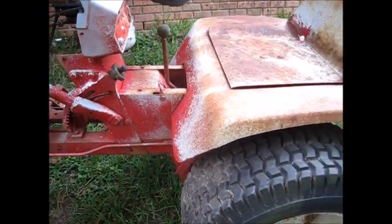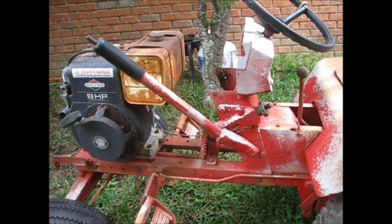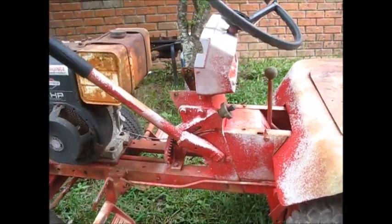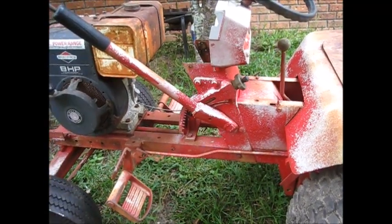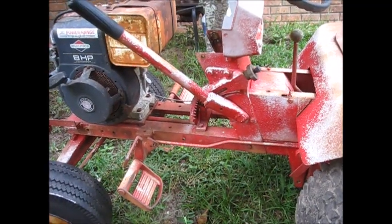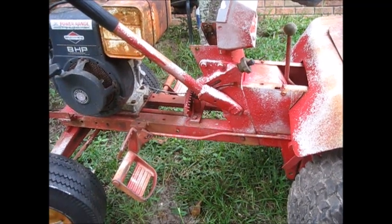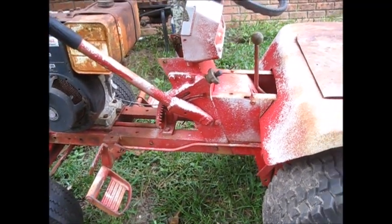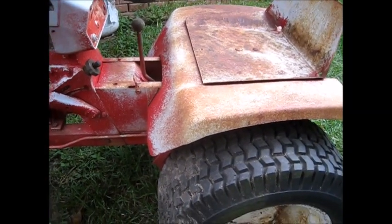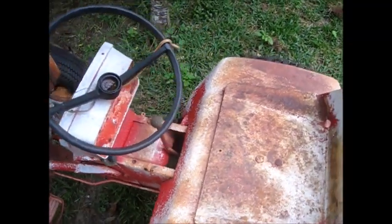I'm going to do some repairs on this and clean it up. I'm going to have to make a hood — I don't have a hood — so you'll see a rat rod type of hood on it. I have a buddy who has an old Farmall grill in pretty rough shape, so I might use that, cut it down and fit it on there. But this will be the next little project, and I'm just going to use it to garden with, so it is what it is.